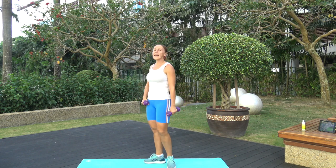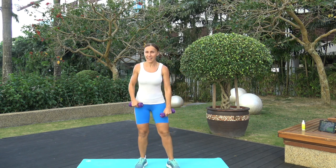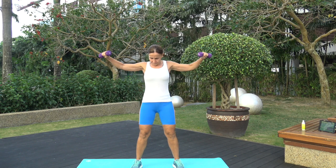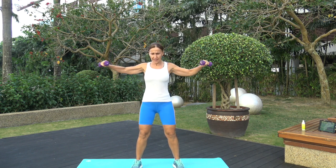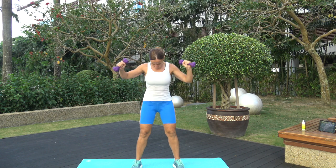This is the last exercise of today — circles to the back. Two, one, exercise 15 — go, finish strong! Control. Keep going, keep going. Smile, smile — you did awesome! Three, two, one. Your timer is complete!